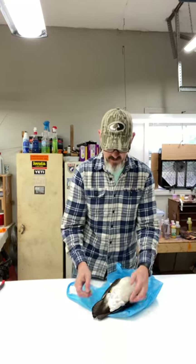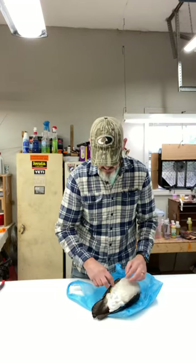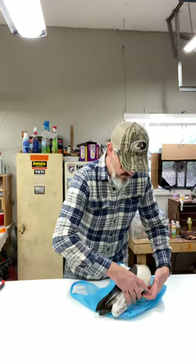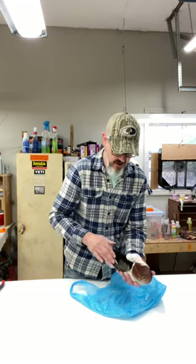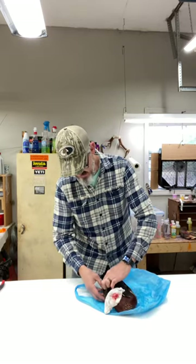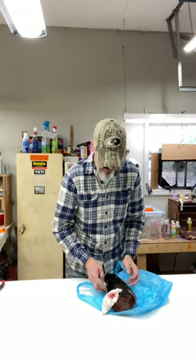Most of the time you can use just one paper towel, but if you need to do individual ones for each foot, that'll be fine. Smooth him down and make sure he doesn't have any feathers sticking up or sticking out, wings sticking in the wrong place — that kind of thing. You want to make sure all of that is in place.